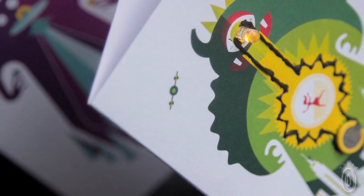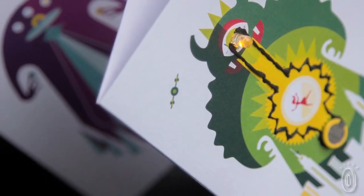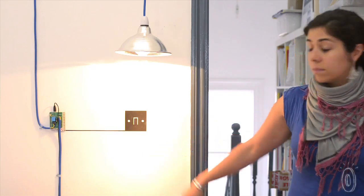so it cleans up easily with just soap and water. With these cards, Bare Conductive wants to inspire everyone, from beginners to the more advanced, to create brand new applications with their electric paint technology.